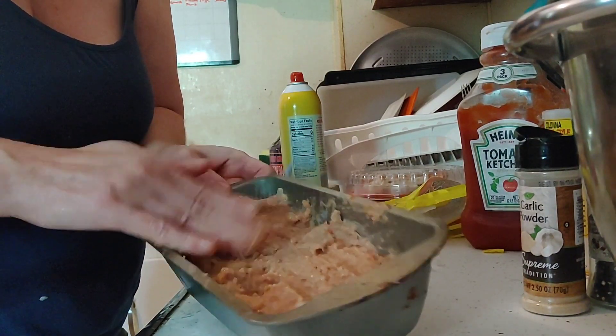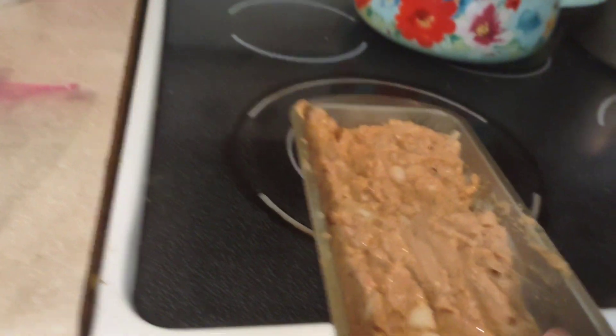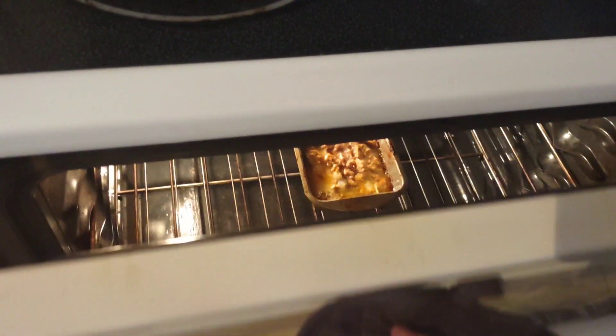Perfect timing — the oven is now preheated. If you wanted to do two pans of this meatloaf, double your recipe and get four packages of the 8-ounce beef patties, then time it for 35 minutes. My husband is prepping his lunch, but I'm going to take a look at the meatloaf because it's just about done and it looks perfect.